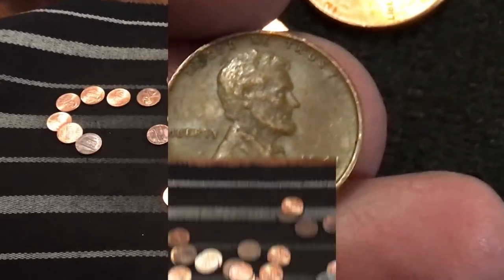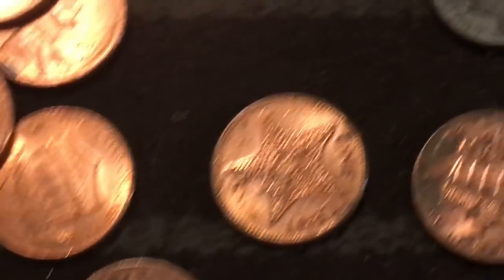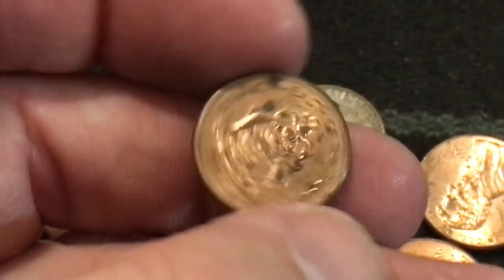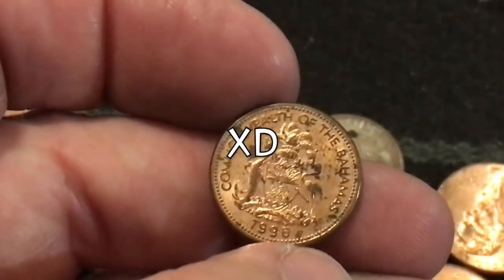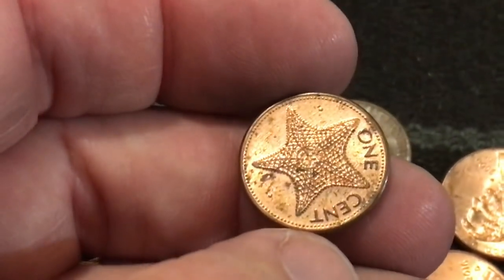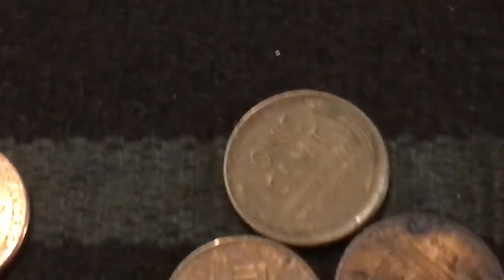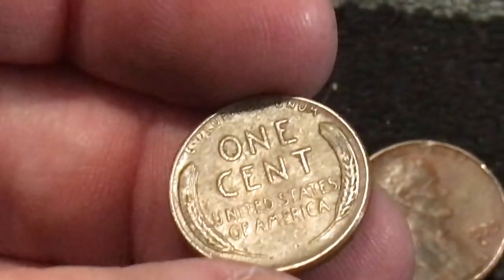SpongeBob must be pretty close by because I just found Patrick right there - we got a starfish one cent! This is a Bahamas one cent from the Bahamas, and it's a 1996 starfish penny. Guys, we have a really good box on our hands. Here we go, number seven - let's see what we got. Three foreigns in the box already!